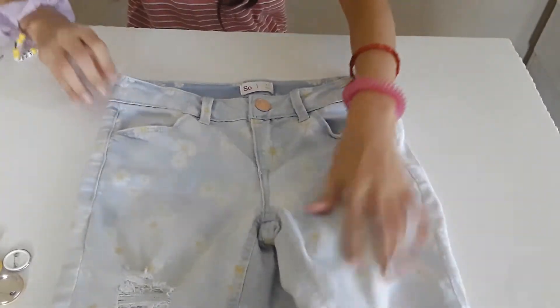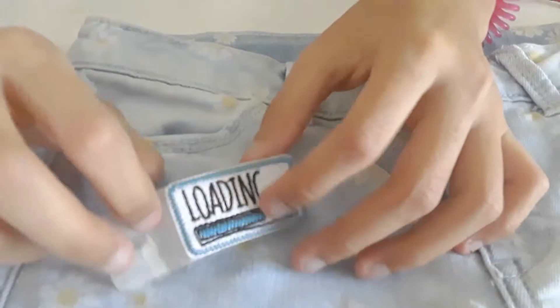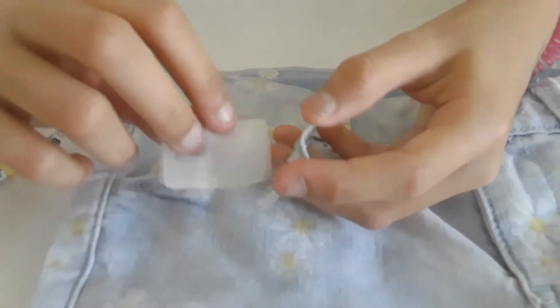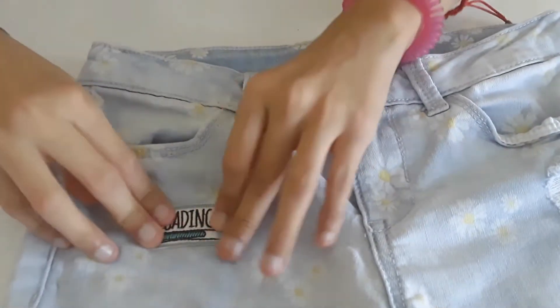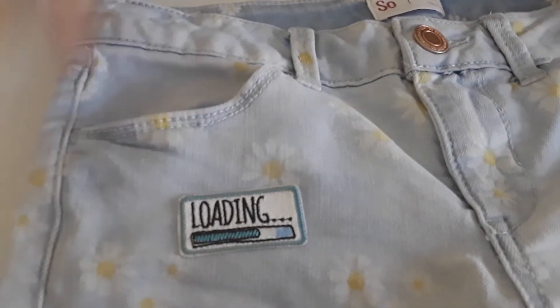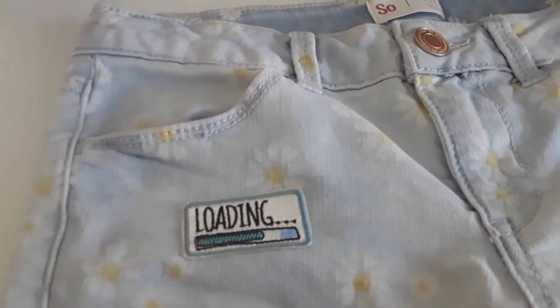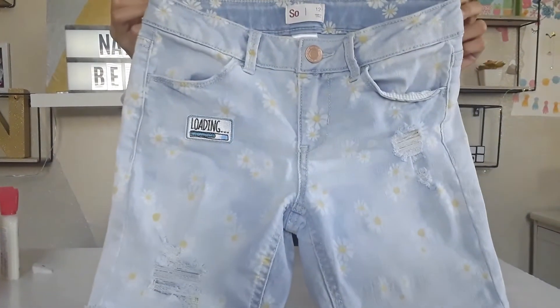Let's get my patch. This is my patch. Let's stick it right here. There it is. You can place it like this, sew it, or iron it. This is how it looks.